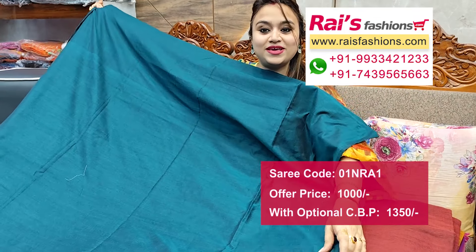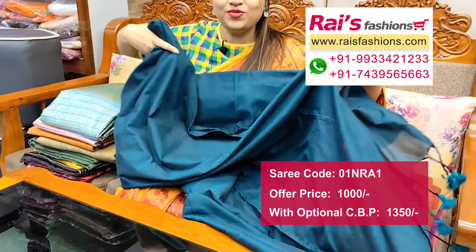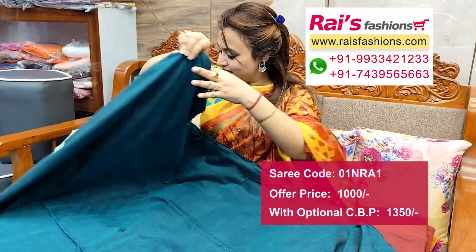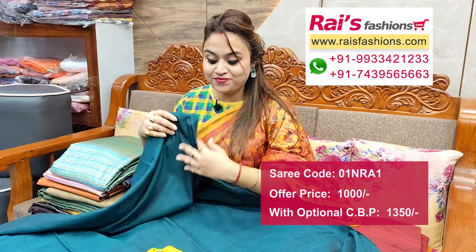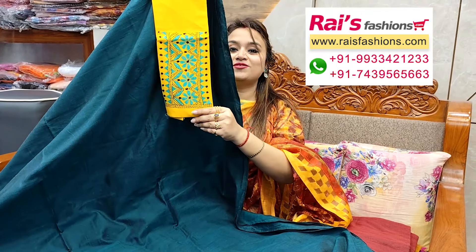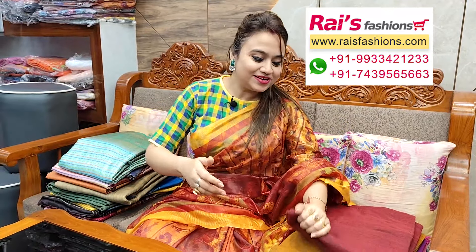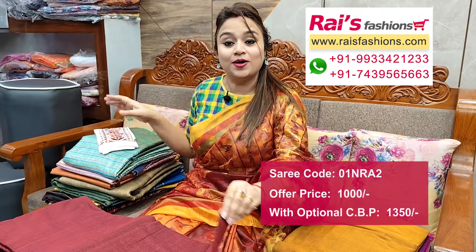This one is full base, very soft, a summer wear as well. All over plain base, pallu end highlighted with pom pom design. This is cotton fabric, fully hand katharsities design with bark blouse piece. Next one also same pattern — khadi material, hand loom khadi, all over plain base.